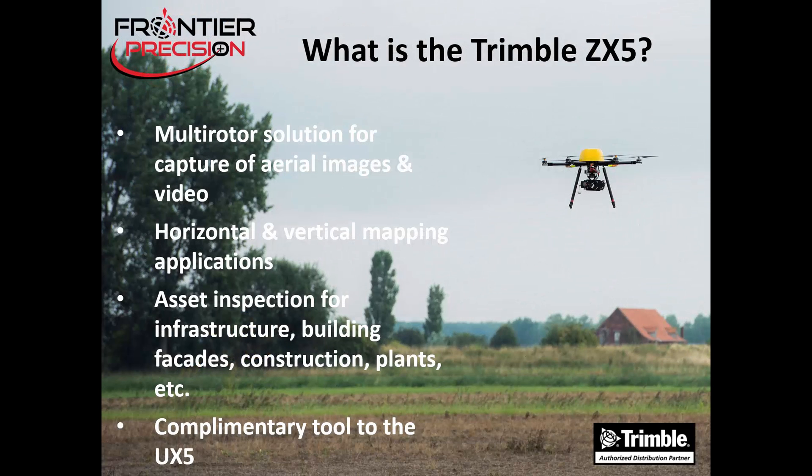First, let's answer the question of what is the Trimble ZX5. The ZX5 is a multi-rotor solution for the capture of aerial images and video. It is used for horizontal and vertical mapping applications and can be used for asset inspection for infrastructure, building facades, construction sites, plants, and more. It is seen as a complementary tool for the Trimble UX5 fixed-wing system.